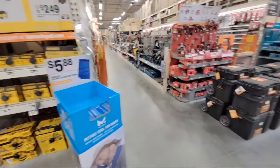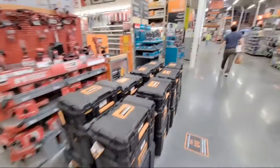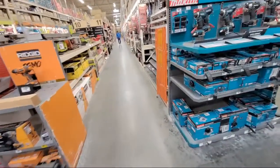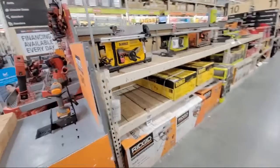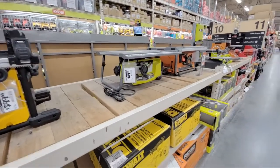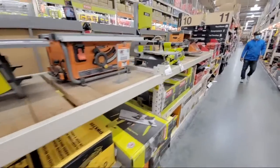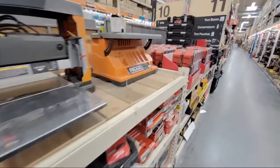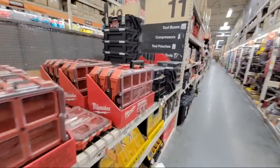So with the Milwaukee — yeah, they were right. They don't really have a whole lot in terms of sales going on in here right now. We came down and looked at the table saws — there's like nothing.